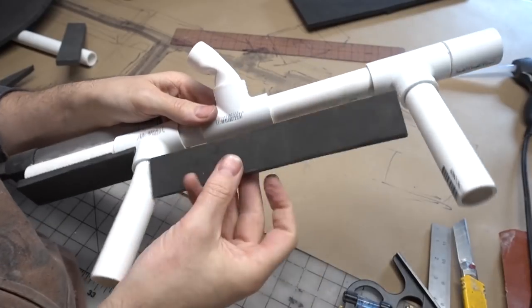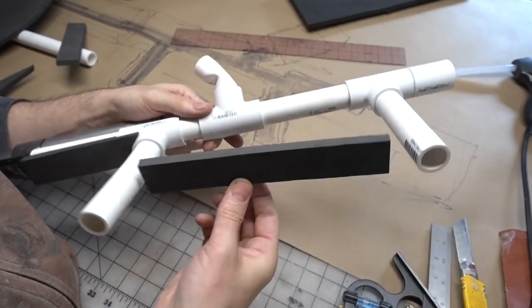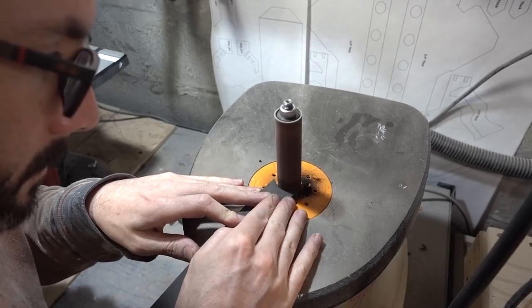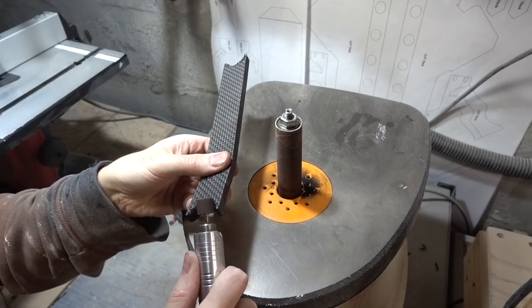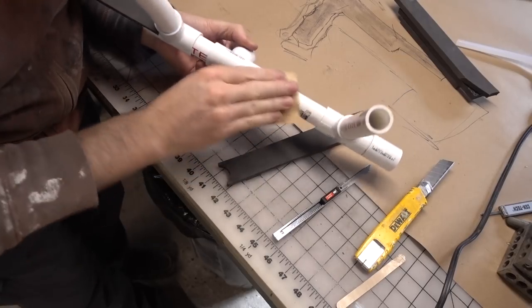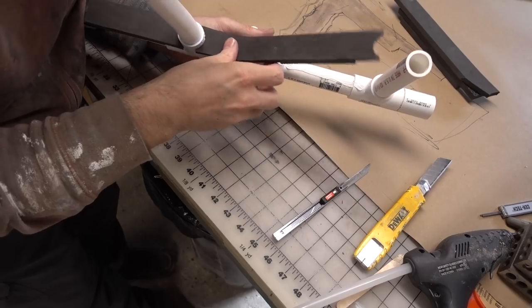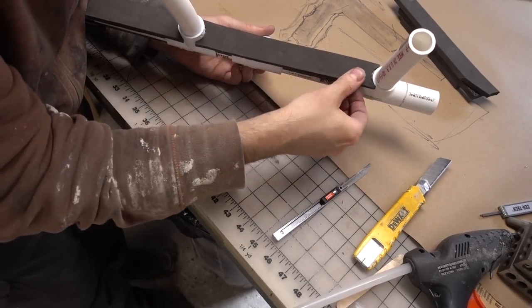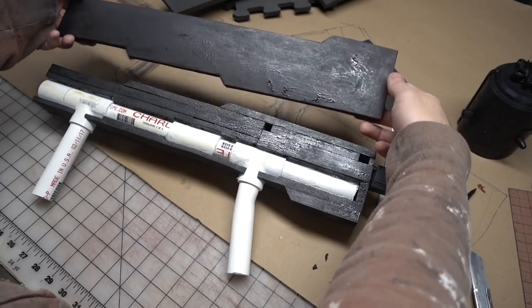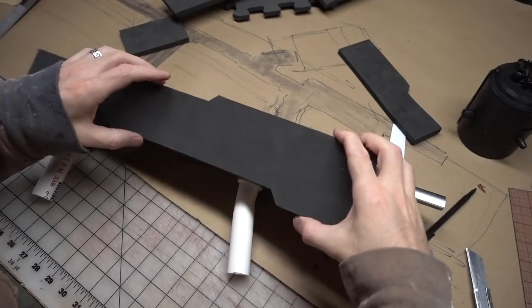To start bulking out the body of the gun, I cut out some strips of floor mats and began hot-gluing them to the PVC pipe frame. These pieces were shaped on my various cutting and sanding tools to get them to slot perfectly into place. The PVC was sanded, and the foam was hot-glued down to its final spot. I repeated this in several layers until the frame was totally covered and the gun body was the shape I was looking for.